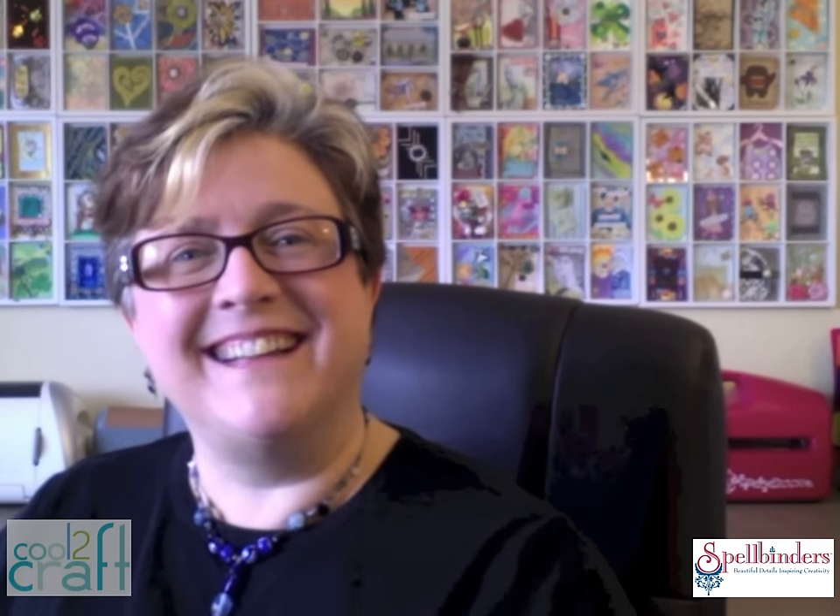I hope you'll go out and get dressed up with Spellbinders too. I'm Lisa Fulmer and you know I think it's cool to craft.